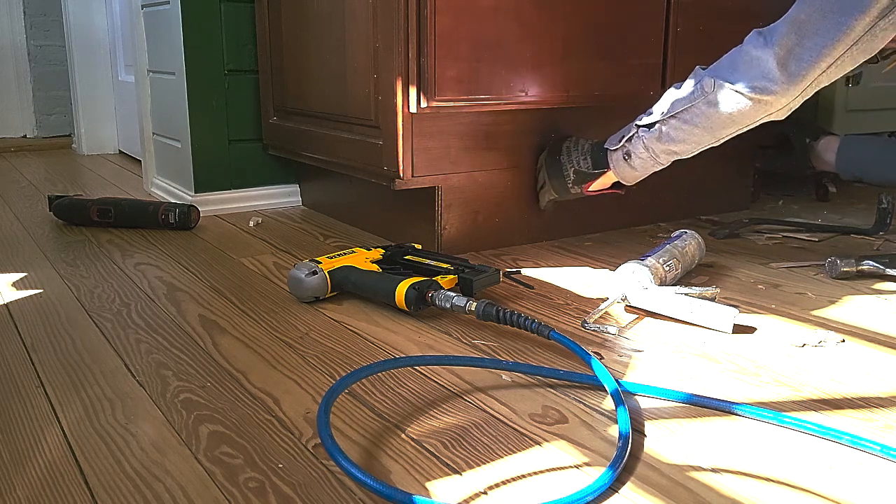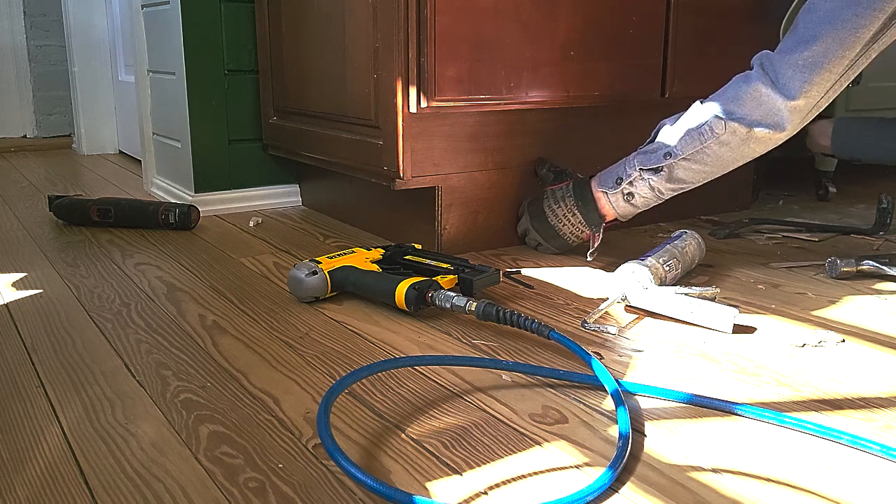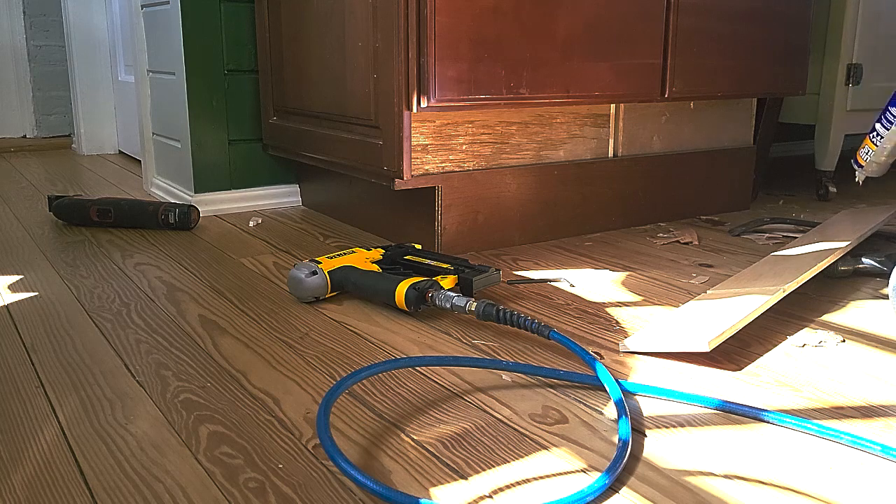I'm trying to finish up the kitchen. My wife is an excellent cook, so I'm putting the toe kick up, which is almost the last part of the kitchen here.